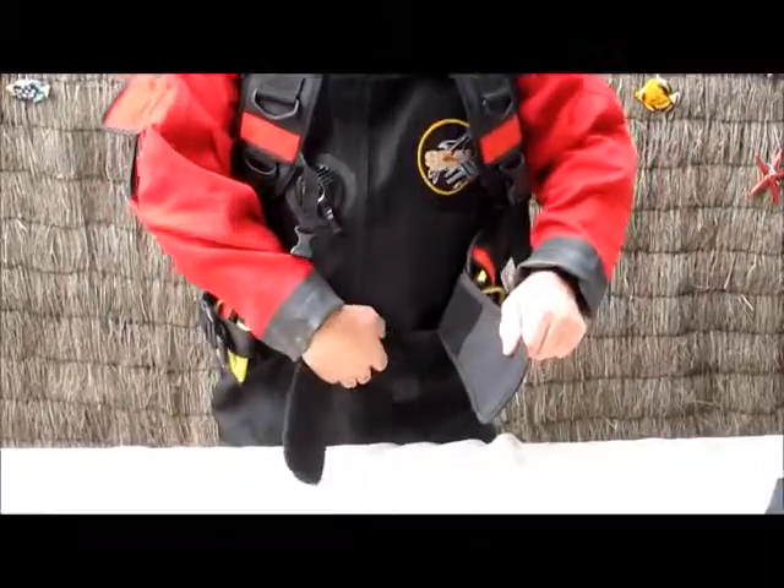You can release the harness extremely easily and slip it out.